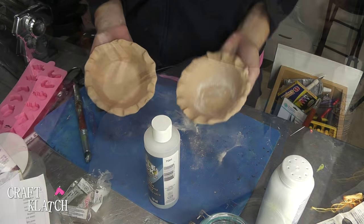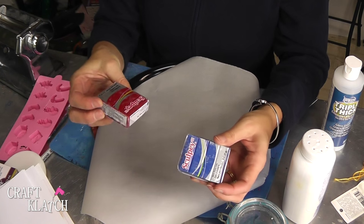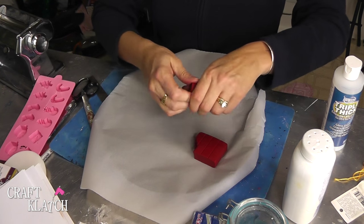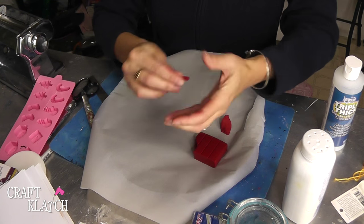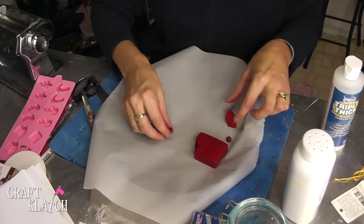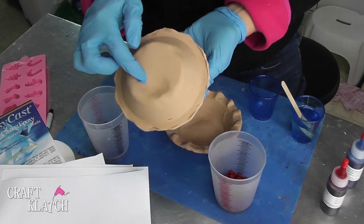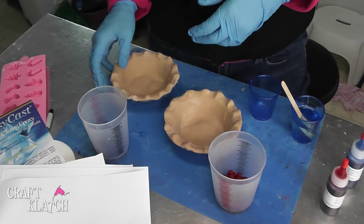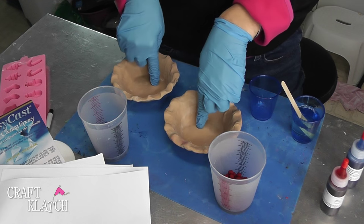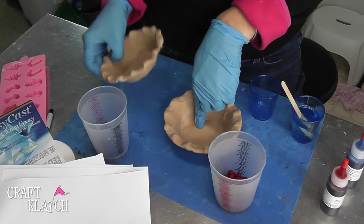Into the oven they go. Since I'm making a blueberry and a cherry pie, I have a blue clay and a red clay and I'm going to create little berries with them. I want them to be pretty small and then I'm just going to bake them right in the oven. We're going to do our first layer in our pie molds. And this is what happened — I got a bubble on both of them. They stand flat, but this is supposed to be the first layer of the actual coaster.